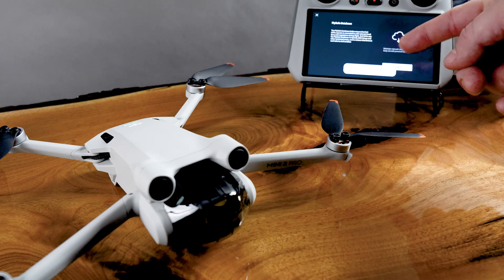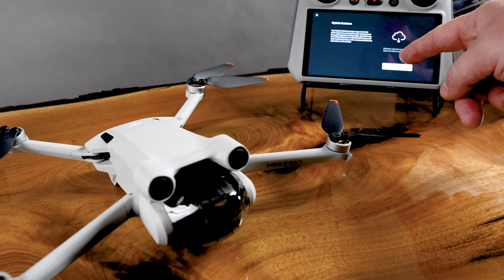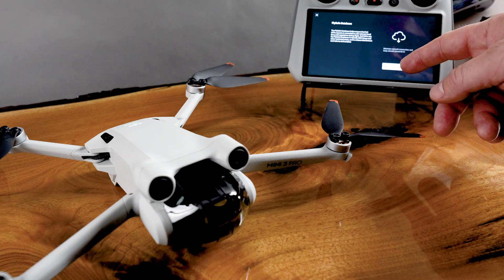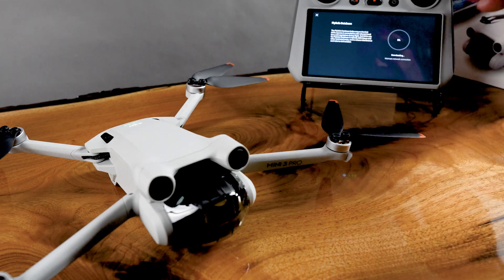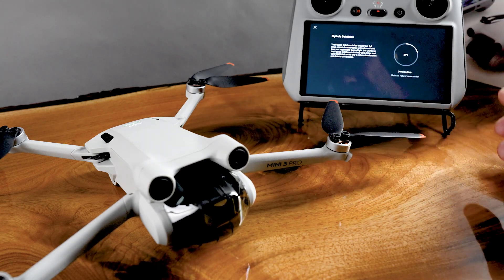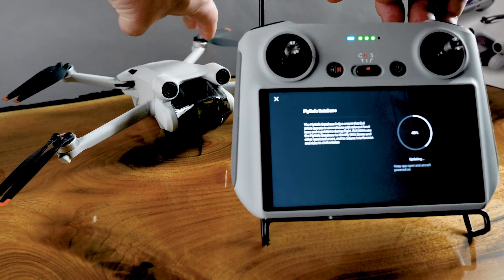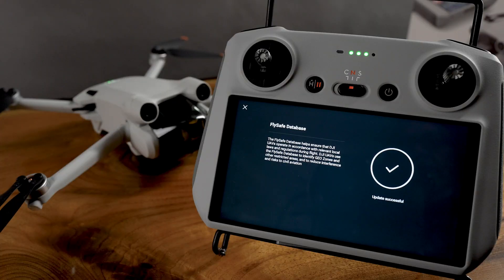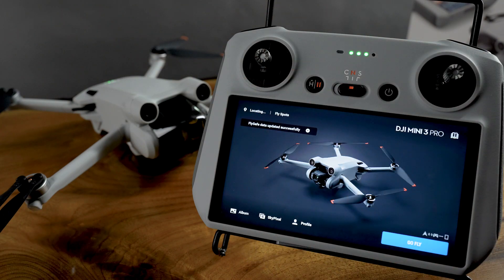So now it's all about the FlySafe database — we're going to update that. The FlySafe database helps ensure that DJI operates in accordance with relevant local laws — this is the thing that stops you from flying in restricted areas. You need this installed. So you're going to update that, and it's going to go through an update for the device. Update complete — you can X that out.